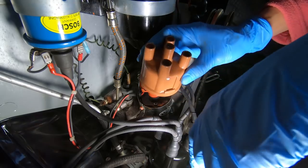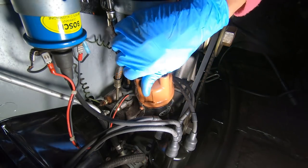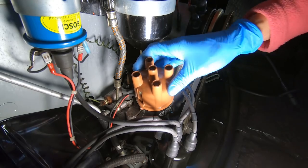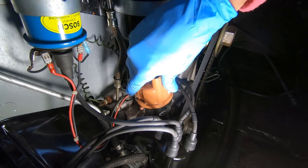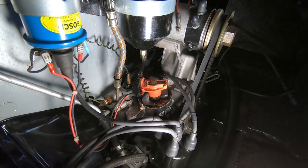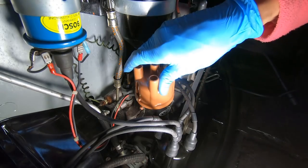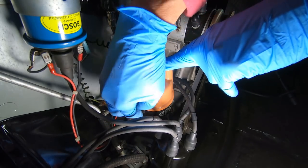We want to fit the cap without anything on it first, so we know exactly where it goes. It needs to seat in only one way — it won't go 180 degrees out, it just won't seat. That's because there's a tab right here that indexes it, and there's a hole in the rotor that meets up with this tab. With the old cap on like that, we can go ahead and snap the new one on so we don't get confused.